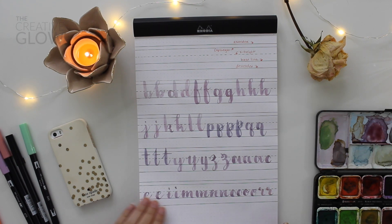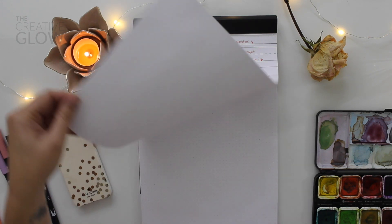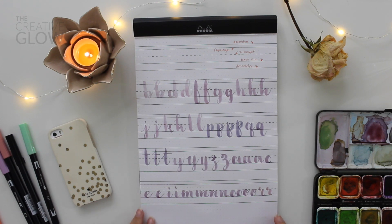We have a few more letters to go. I don't have any more of these lines prepared — they're all blank from here — so I'm just going to imagine the lines are there and hopefully you guys can follow along.